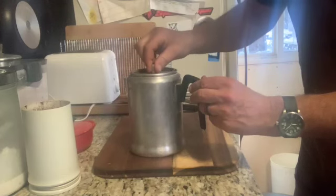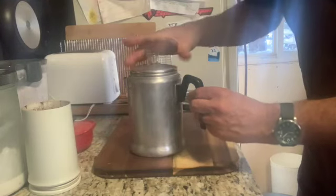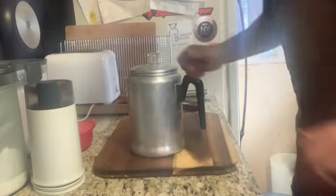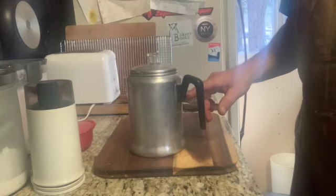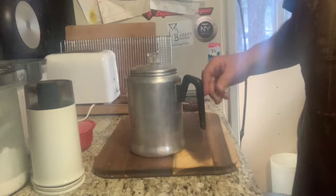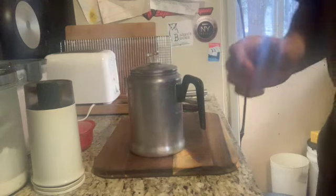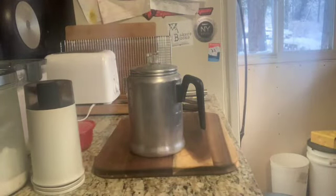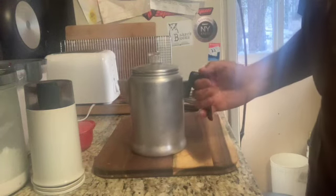Let me put the lid on like that. I can guarantee my grandfather would be horrified at the amount of coffee grounds I put in here for this amount of water — he'd think it's absolutely wasteful. This was a guy who grew up in the era of rationing and the Great Depression and whatnot.